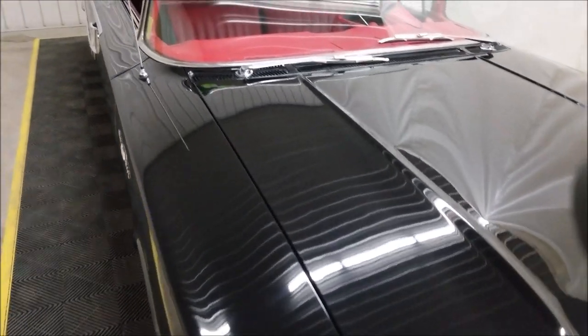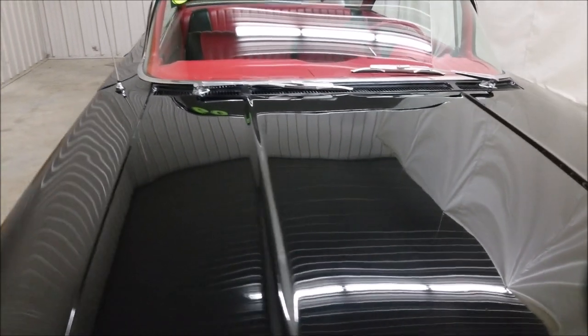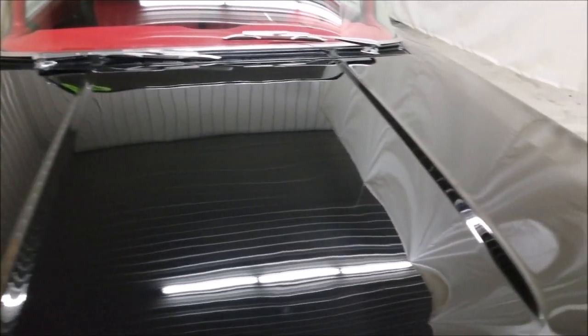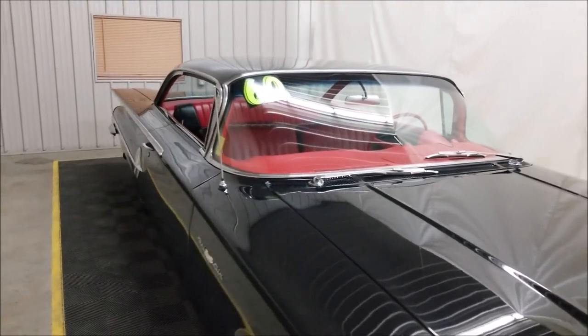Just take a look at this paint — see the reflection of the ceiling in it. Now it's black, so you're going to find a few imperfections here and there if you went through it with a fine-tooth comb, but overall, wow, what a great-looking car.